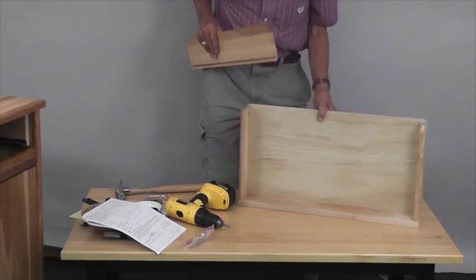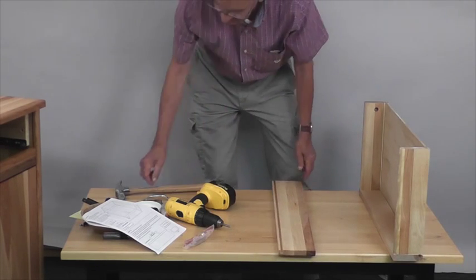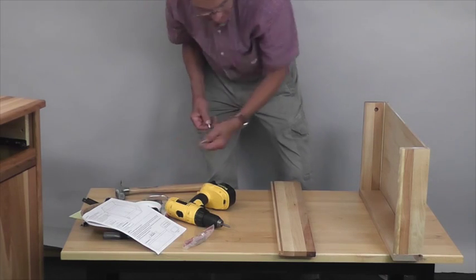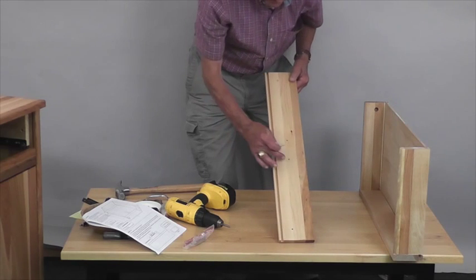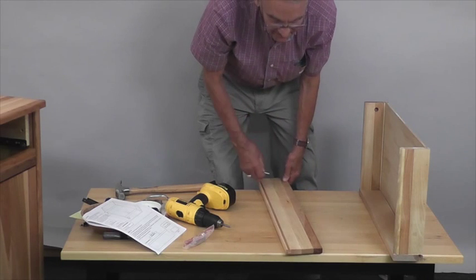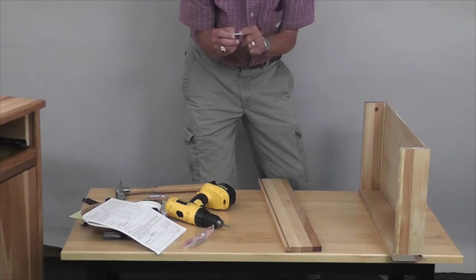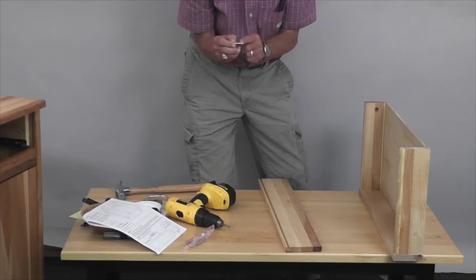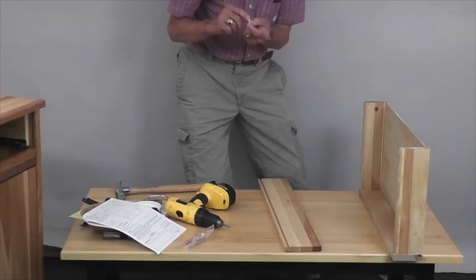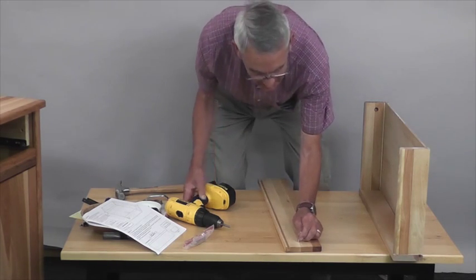Then we're going to attach the drawer front. The drawer front has what is called a cam system — we have a separate video on how to do the cams. Basically you've got two holes for the drawer handle and a hole on either side for the cams. Notice the cam posts have two sets of threads: smaller threads and larger threads. The smaller threads go completely into the wood, leaving the larger threads above. Do that on both ends.